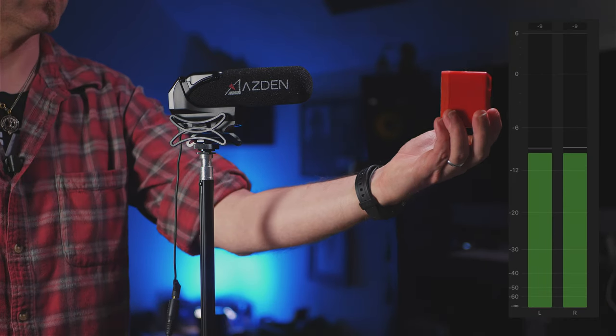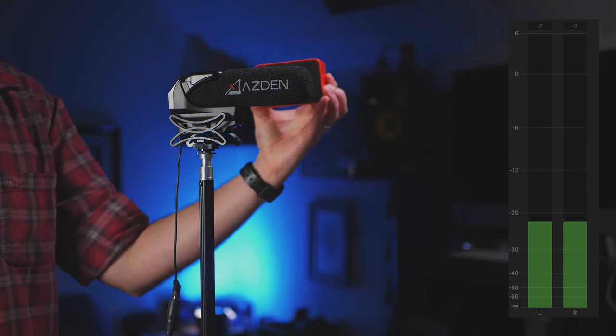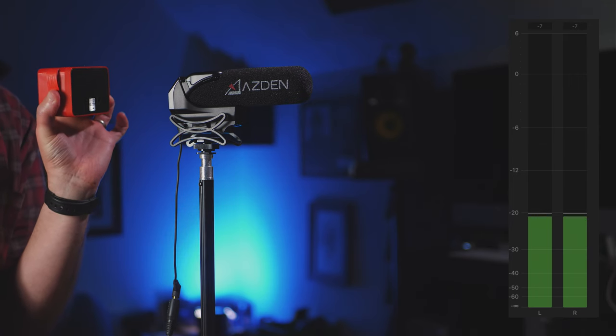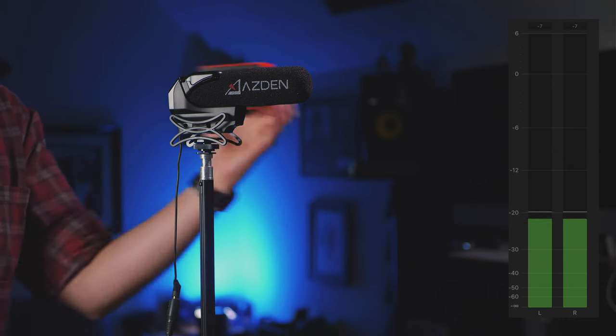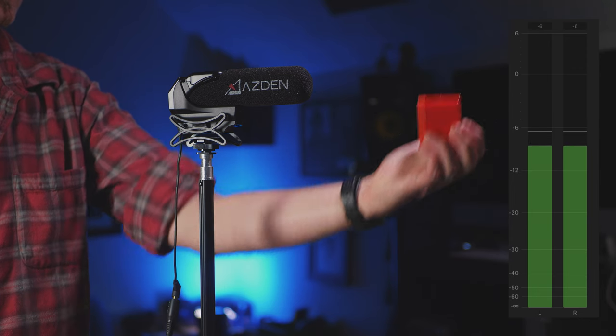Let's jump straight into the specs on the SMX-15. It's got a super cardioid polar pattern, which basically means it's going to pick up a whole lot more sound in front of it and reject the sound on the sides and back. If you look at the chart, it has a little mushroom shape — that's the front of the microphone, picking up everything in that zone. There's a small lobe in the back too. In the white noise rejection test, as we move to the side of the microphone it rejects quite a bit of sound, and moving to the back it does a great job rejecting most of the noise — it's a little louder from the back than the sides, but it does a pretty good job.